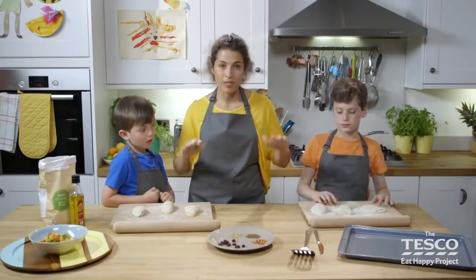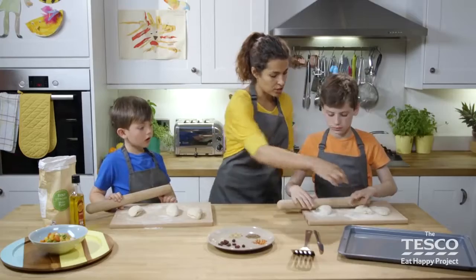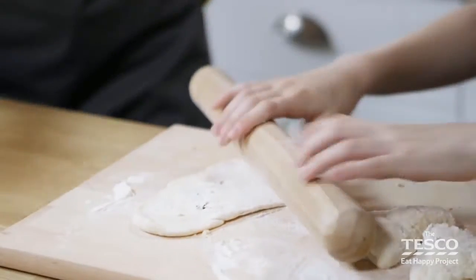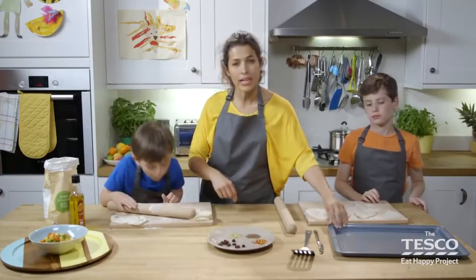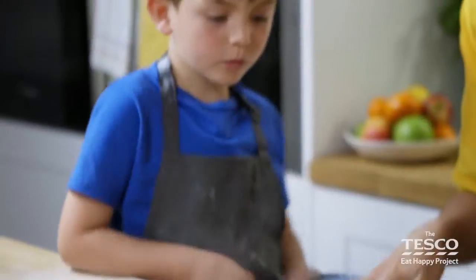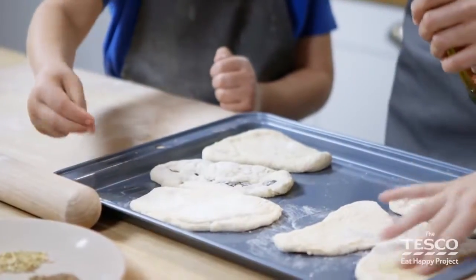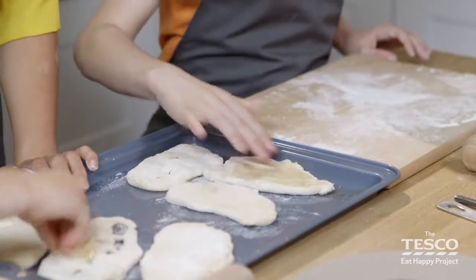We've all made our naan breads ready to roll and flatten out into that gorgeous tear shape naan breads come in. There's a little trick to this: grab your rolling pin, start in the middle, do one roll forward and widen that bottom bit out by wiggling your rolling pin back. As you can see, we've got some lovely ingredients poking through — those lovely raisins. Pop them on the greased tray — do remember to grease yours too. We need to coat these naans in a tiny bit of oil: dip the tops of your fingers and give them a light rub over, to stop them sticking and give that lovely glisten when the bread's cooking.